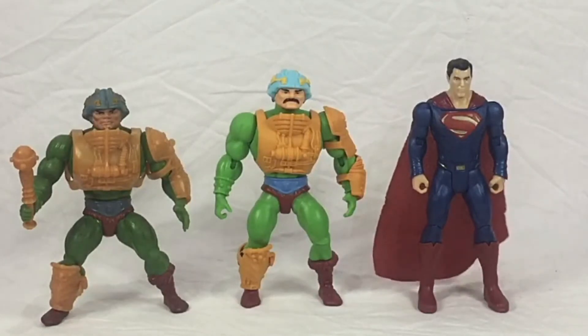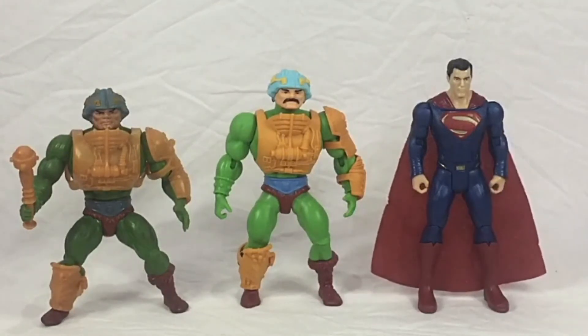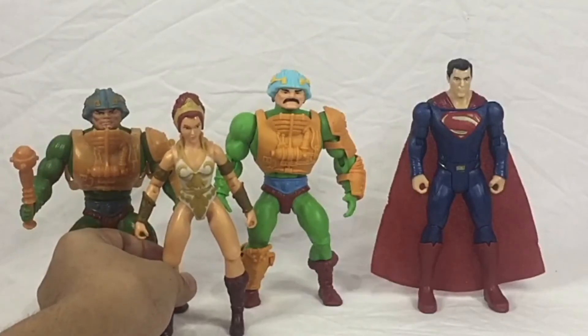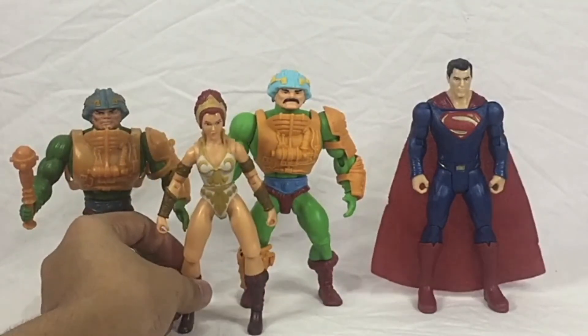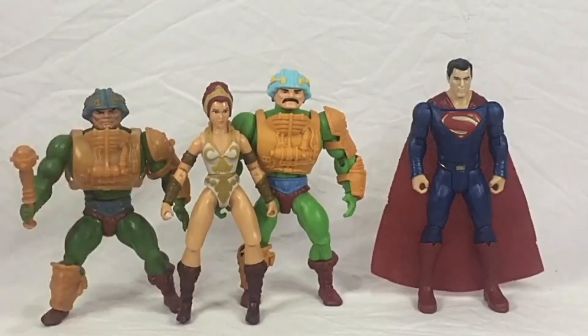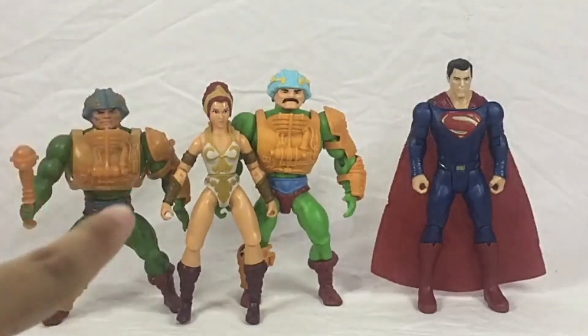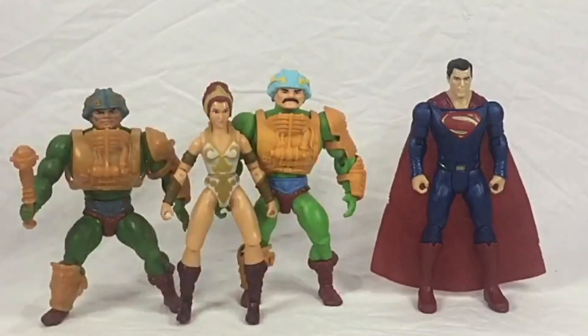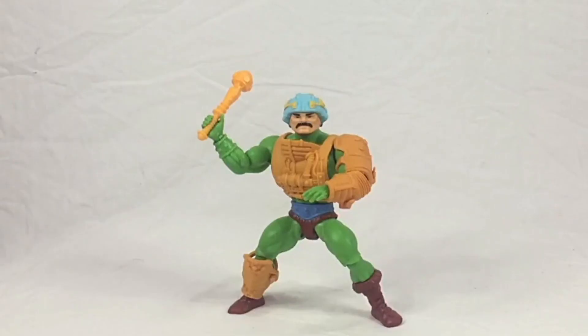Let's make it fun — I'm going to grab Teela here, also from Origins. You can see her here and I'll put her on stand next to Man-At-Arms. It's just a spot-on figure — you can see this is a tall figure which is very nice, and very awesome to have them both together in a very cool scale.